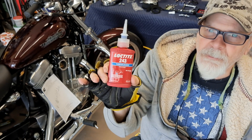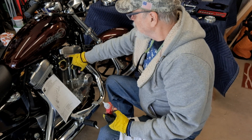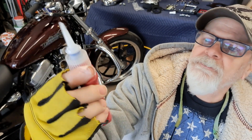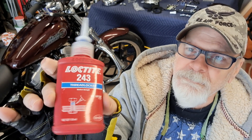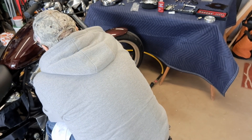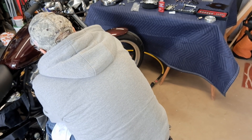Even though the instructions don't call for it, I'm going to put a little bit of Loctite on those breather bolts - only because when I took the old ones out they had a little bit of Loctite on there. I'm not going to go crazy with it. I'm using Loctite 243, which according to the web was a little bit better than 242. Just a drop - a little bit goes a long way.